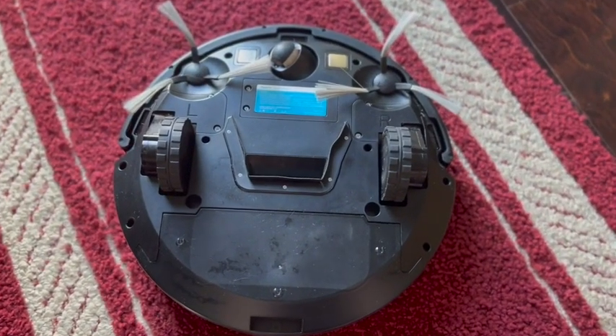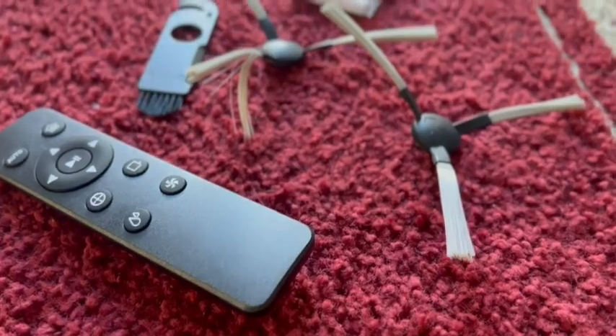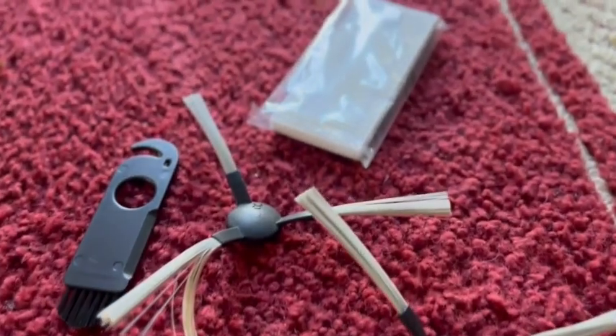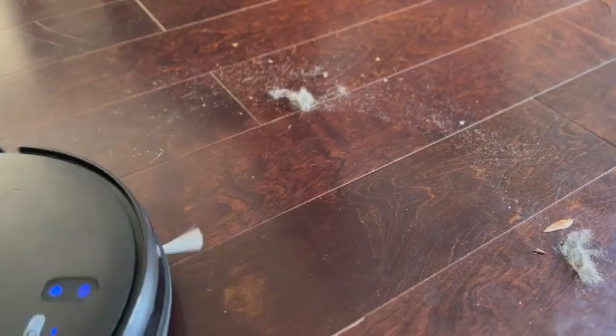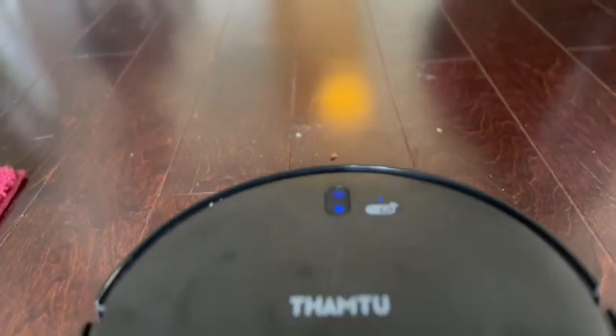What is also really great is that it is brushless. So instead, it has a really powerful suction and two sweepers on either side. This is helpful because nothing gets tangled in it.